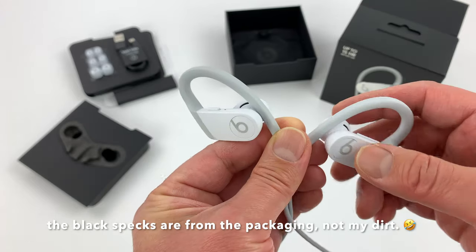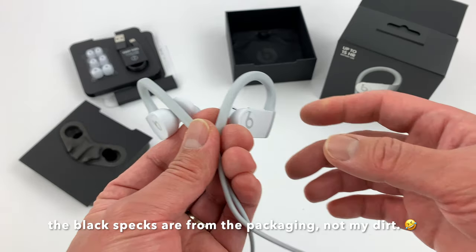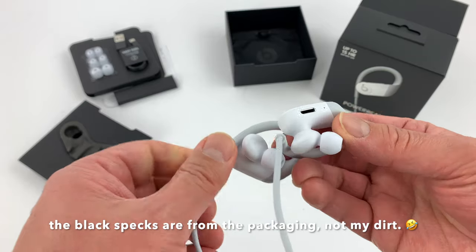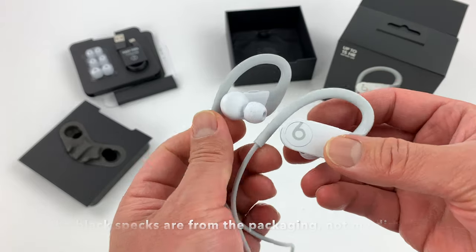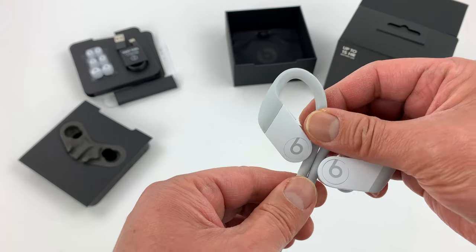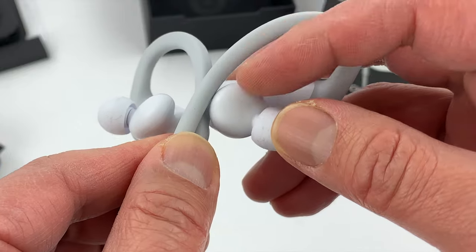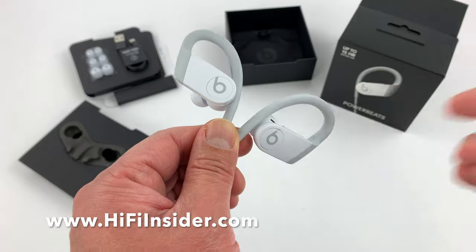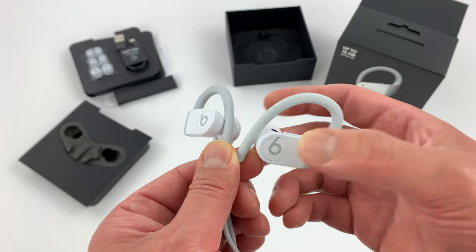There's also a power button on and off. Now the cord — you cannot cut the cord and make these into the Pro, because when you charge it via the lightning connector, the cord charges the other bud as well. So you can't use just one bud or cut the cord to make it into a fake Pro version. Also, there's no sensor on the earphones themselves, so when you take them out of your ear the music is not going to stop — but you can ask Siri to stop it, or simply press the B button.